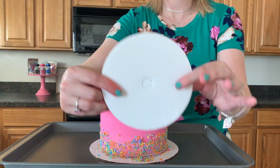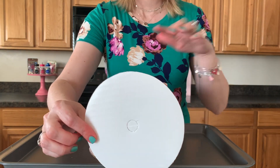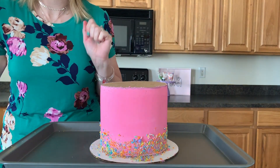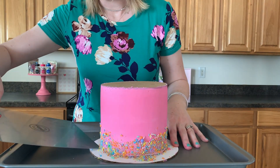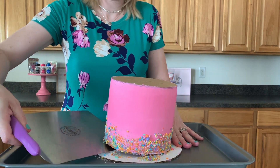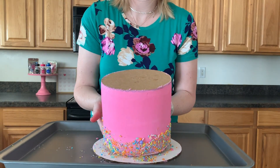I'll pull you guys a little bit closer so you can watch the magic happen. As I've shown in past videos, I like to put cardboard cake rounds on both the bottom and the top of my cake — and that's especially important today because I'm gonna show you how we flip this cake over. Alright, we're just gonna go under like we do and pull this cake off.